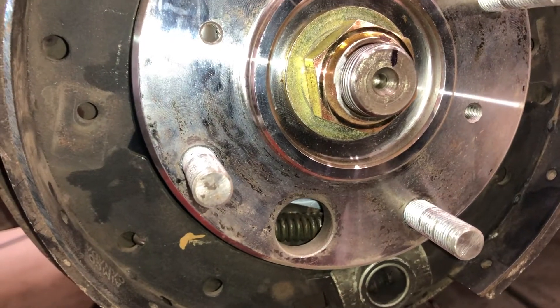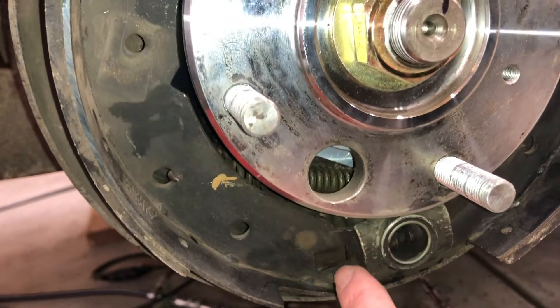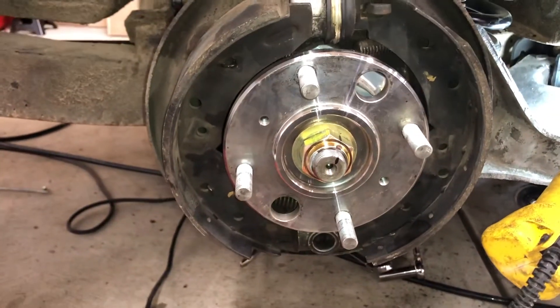I checked the new parts — there's only one hole option, so this notch should definitely not be there on the old piece. We'll keep moving on.